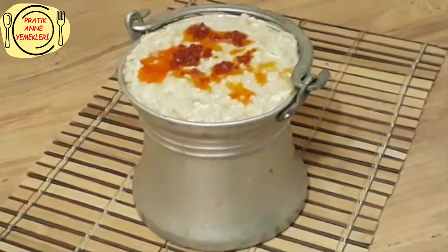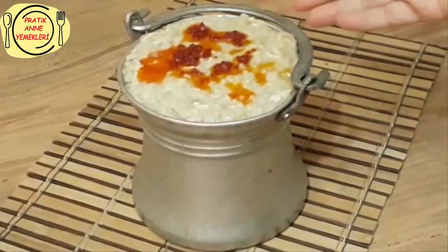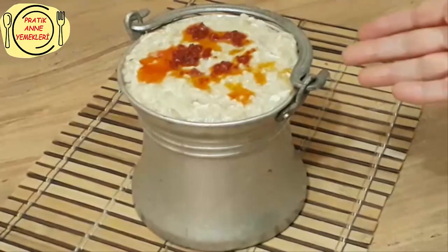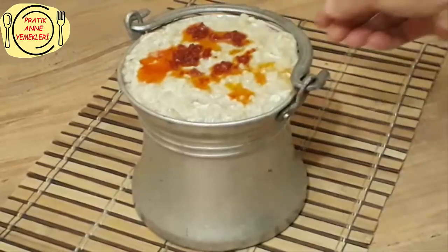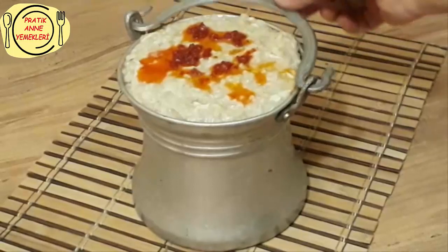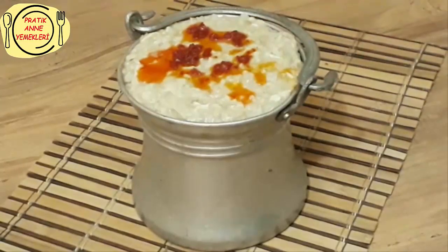Evet dostlar, keşkeğimiz oldu. Gördüğünüz gibi üzerine birazcık sıvı yağla salça kavurdum, döktüm. Böyle sevenler de oluyor. Bizim oralarda çocukluğumuzda keşkek yapıldığında böyle bakraşlarla dağıtırdık, bunların küçük bir kapağı olurdu, sapı var. Bunları alır komşu teyzelere götürürdük. Keşkeğimiz de sakız gibi oldu gördüğünüz gibi. Bugünlük benden bu kadar, yeni videolarda buluşmak üzere. Videolarımı beğeniyorsanız beğeni ve yorum yapmayı unutmayın, bunlar bizim için çok değerli. Şimdiden teşekkürler, afiyet olsun.